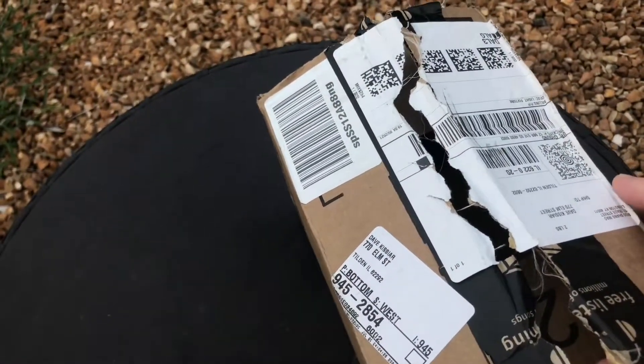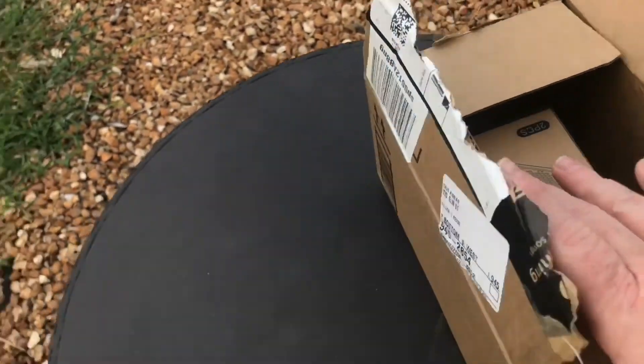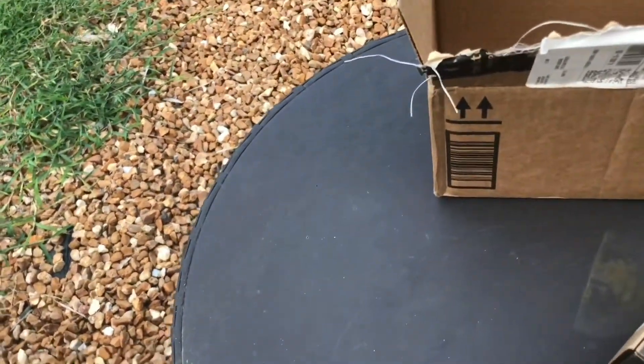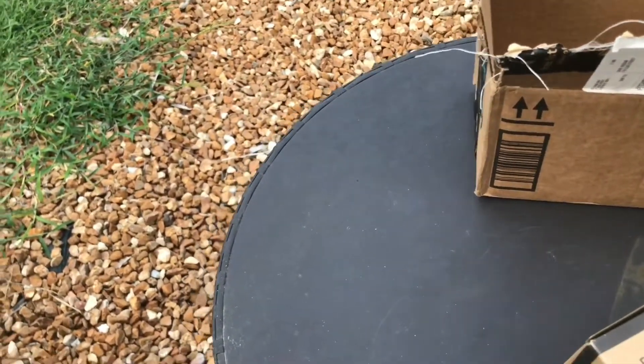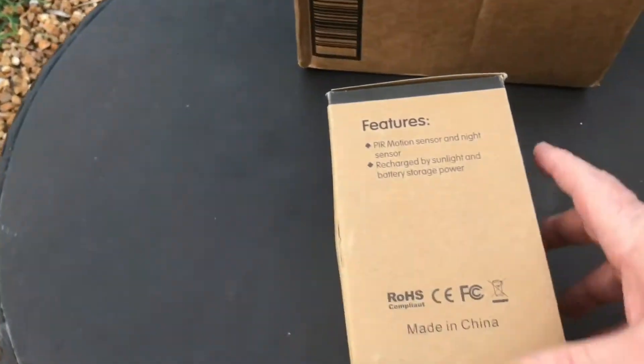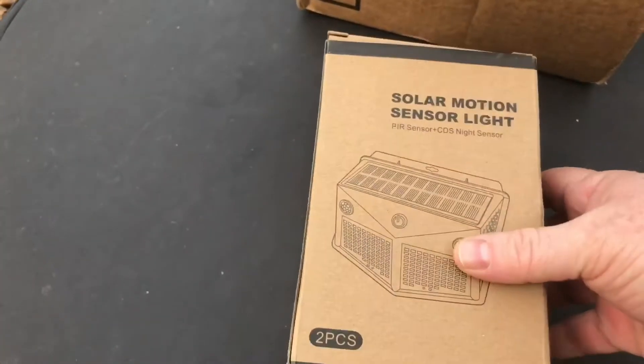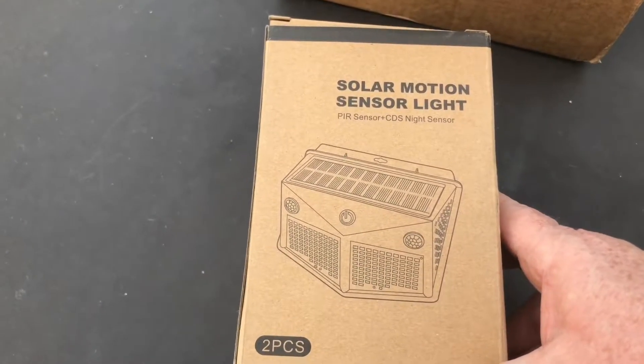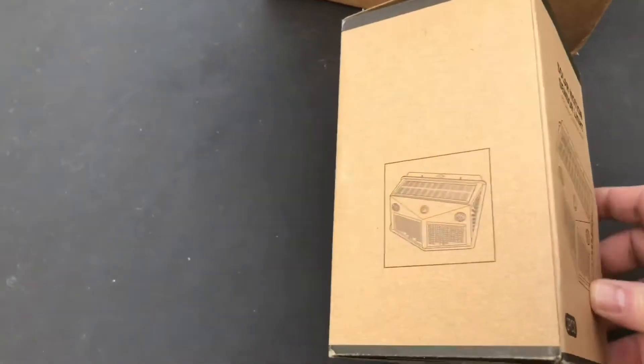I've got this awesome package today. I'm going to open it up and check it out. I'm going to leave a link in the description. What we have here is a two-piece solar motion sensor light.